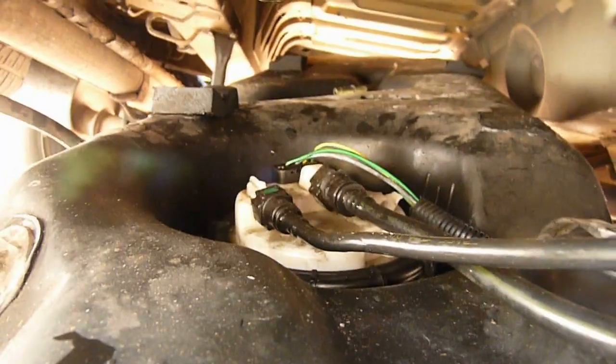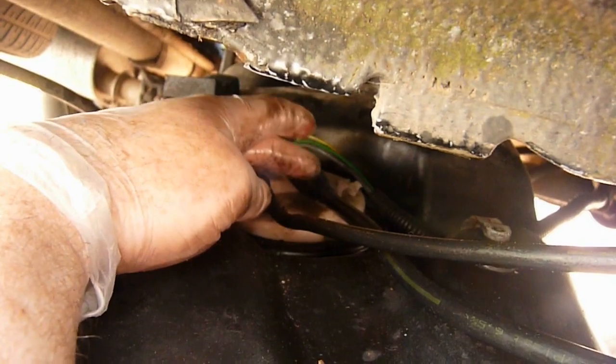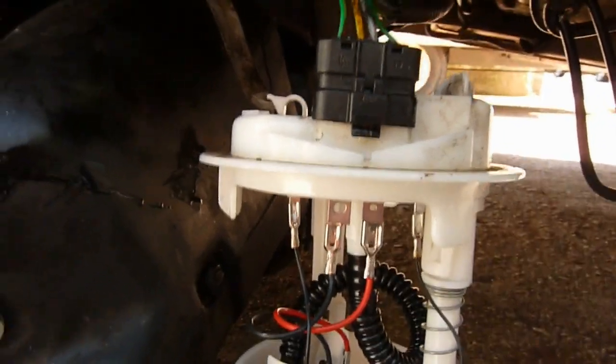You will need to remove the wires and the pipes from the top of the pump. The wires are a single plug. Then we have the return pipe, and the larger one is the feed. Then there is a plastic collar around the pump that screws anti-clockwise. When you remove the pump — replace the wires back in the socket.